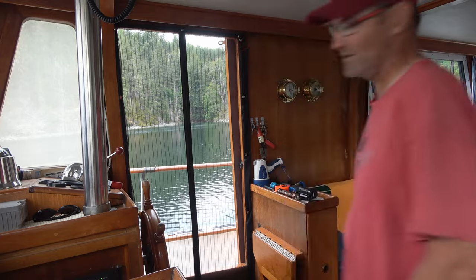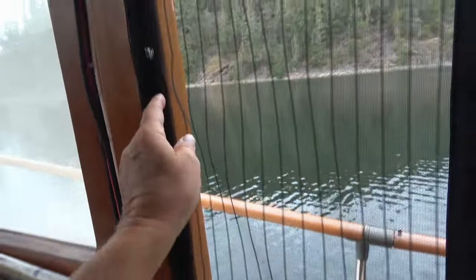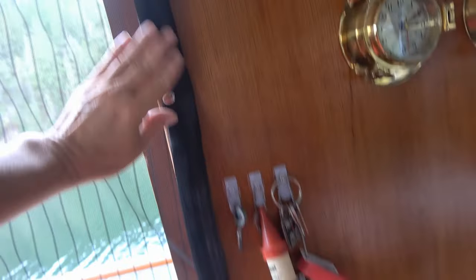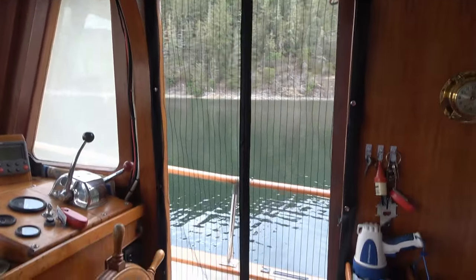I can add some weights to the bottom and also put more magnets, but pretty cool. It's not too bad against the teak on the bottom, and this side is quite snug against the teak as well. There's a little bit of a bulge — I could put another snap there — but it's not going to catch every bug; you just want to stop the bulk of them from flying through during the day. And you can see out quite nicely as well.